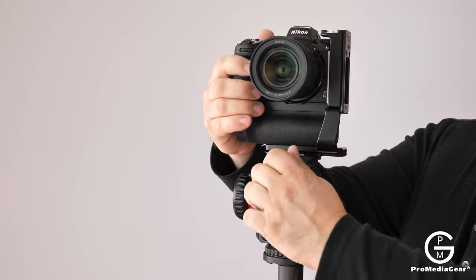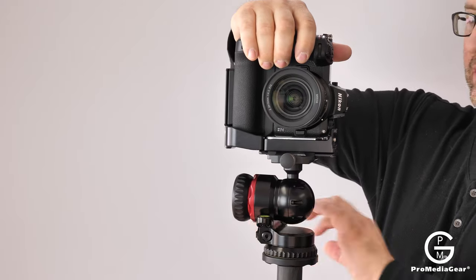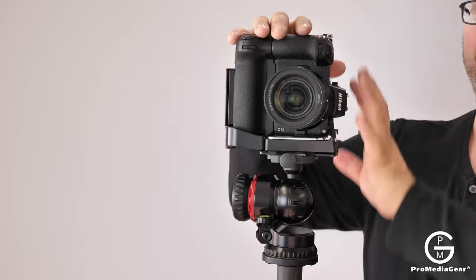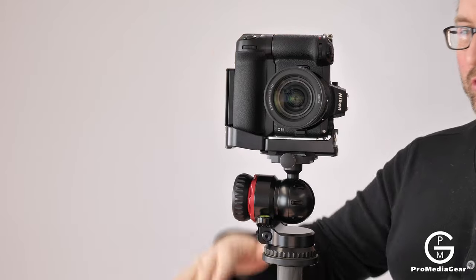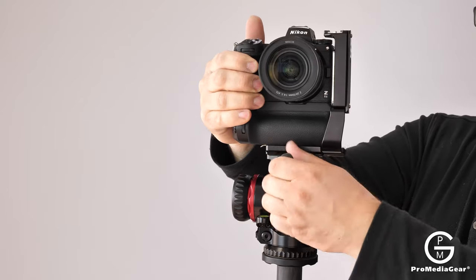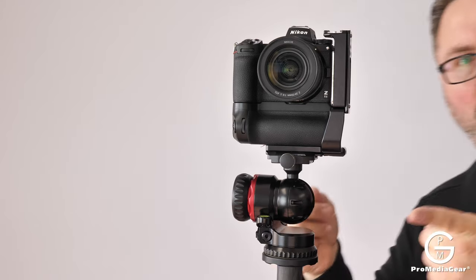Another advantage of using the L-bracket is that your camera stays at the same height. You don't have to readjust the height of the tripod when changing from portrait to landscape or vice versa — everything stays the same.